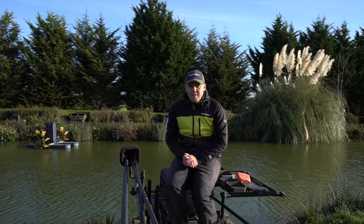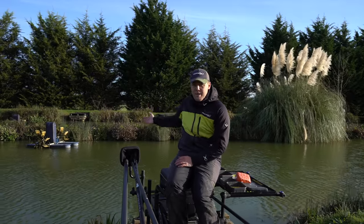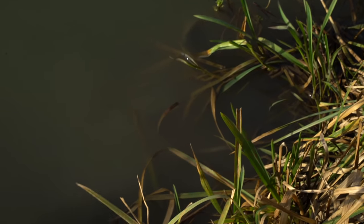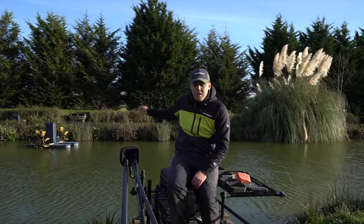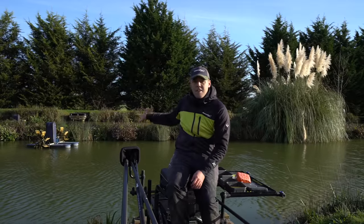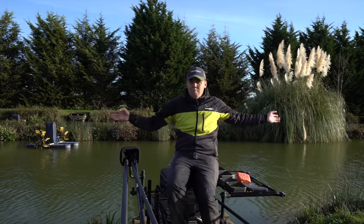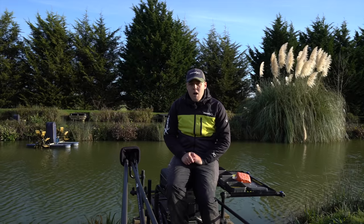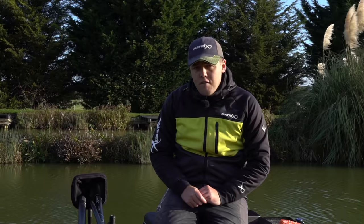Another key point for winter carp fishing is trying to fish to features if you've got them in your peg. Today we've got a lovely aerator with some reeds on it, which is going to be a clear magnet for fish to be sat underneath, and on the other side we've got some lovely pampas grass. These kind of features in the winter will always hold some fish, so it's always worth plumbing up a line against these. You can fish on the bottom with some maggots just trickling them in, or you can even dob bread around these features - you'll sometimes find you've just got a ball of fish sat underneath. Other features like pallets are also worth thinking about - even in the depths of winter you'd be surprised how many fish can be sat underneath pallets. Always try and fish to features where you can.